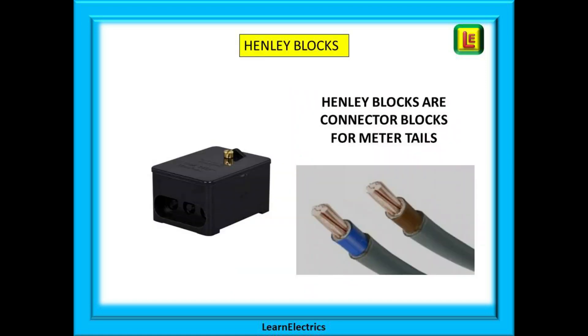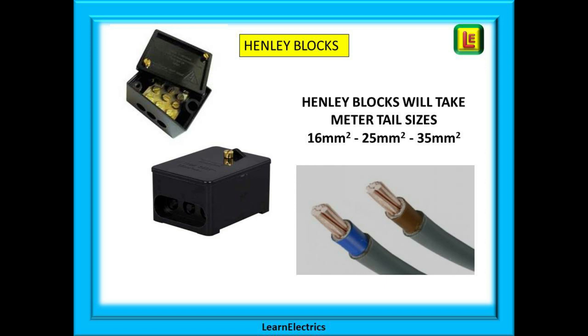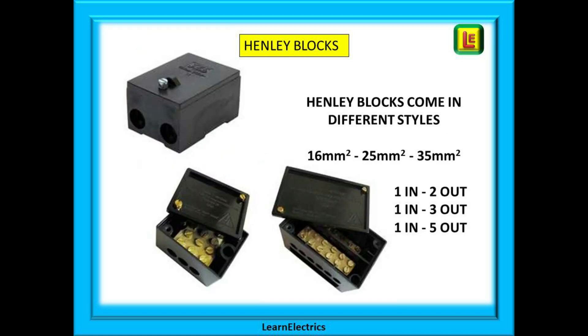The standard way to make these connections is to break into the existing wiring and install Henley blocks. These are nothing more than connector blocks for meter tails. Henley blocks will take the standard size meter tails of 16mm, 25mm, and even 35mm. They come in a variety of styles. The basic Henley block will be one wire in and two out — in other words it will double up the number of feeds available. They can also be bought as one-to-three way, one-to-five way, etc.